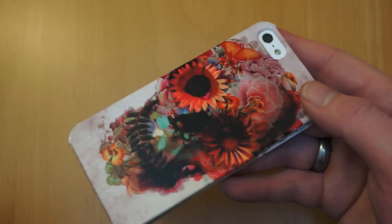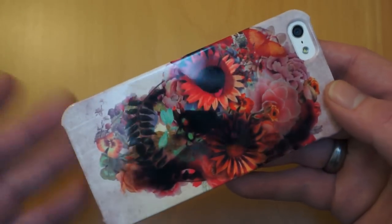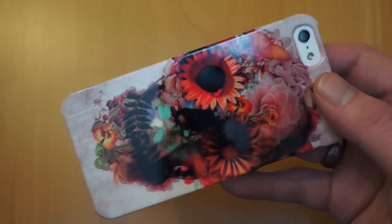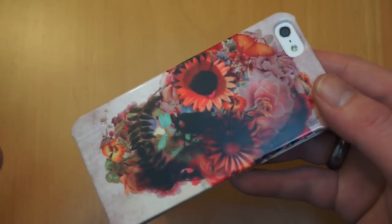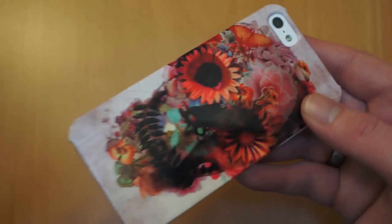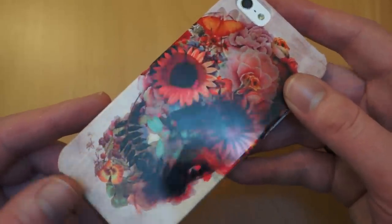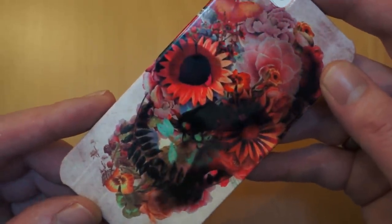So the special features of this case: it is recyclable, so all of the plastic used in here is from a recycled source. Also you can upload your own design which actually wraps around the sides as well, or you can choose a funky design they've got on their site. Apparently this is one of the better selling ones. The colours are really vibrant on there — hopefully the camera picks that up.